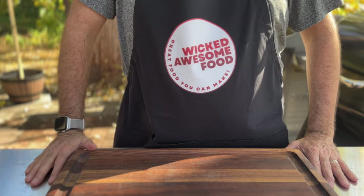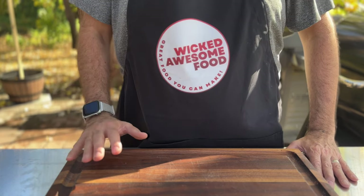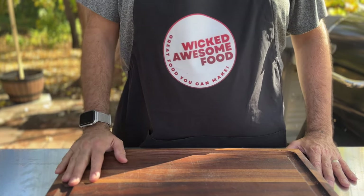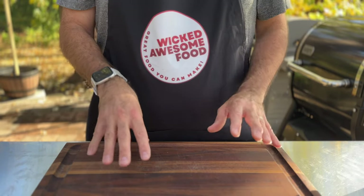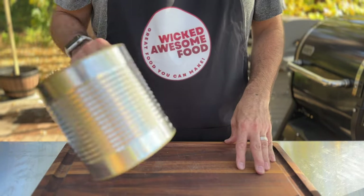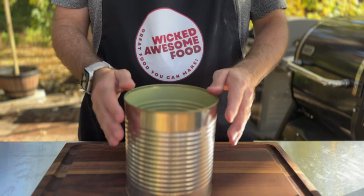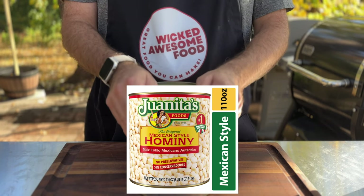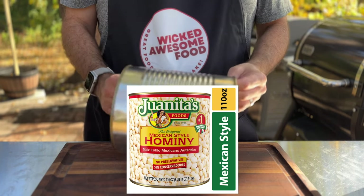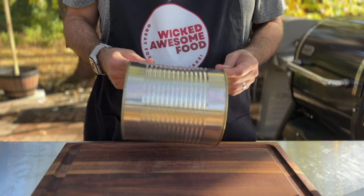Trash can nachos, invented by Guy Fieri's hair in Miami during the 2015 South Beach Wine and Food Festival. They are completely over the top and they are awesome. In my version, I'm not actually using a trash can. Instead I'm using a super-sized version of pretty much any canned food you've ever seen at the grocery store. This one started out as a can of Harmony at my local Walmart — 110 ounces and it cost me $4.48.